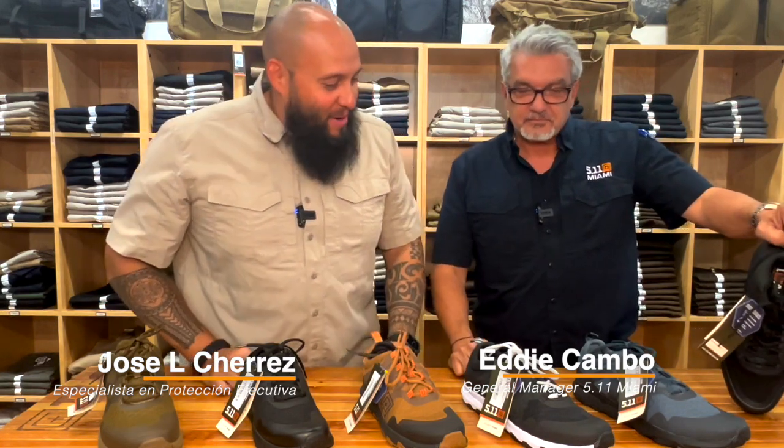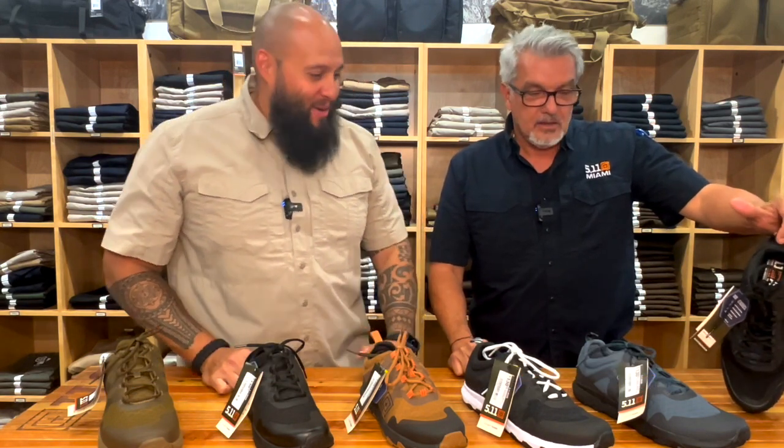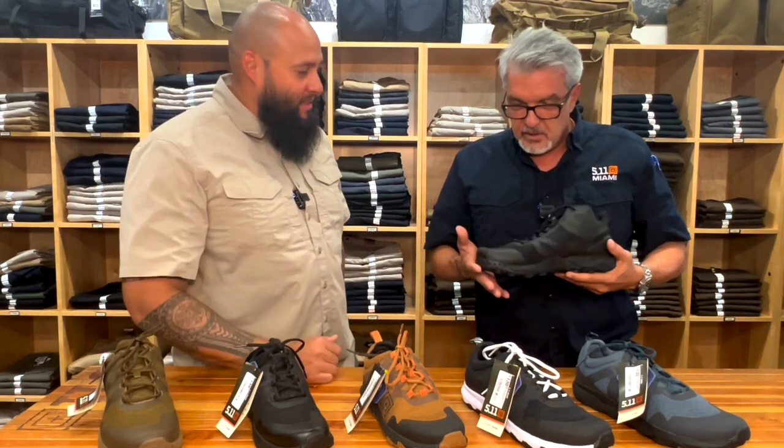Siempre con nuevos productos, siempre con nuevas cosas. Eddie, ¿qué nos vas a enseñar el día de hoy? Bueno, nosotros hablamos de este zapato anteriormente. Este es el AT Mid, ¿ok?